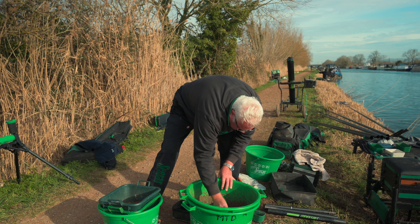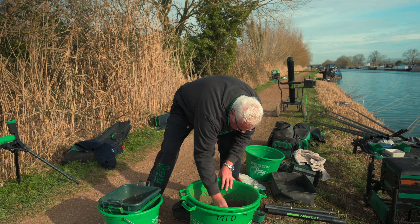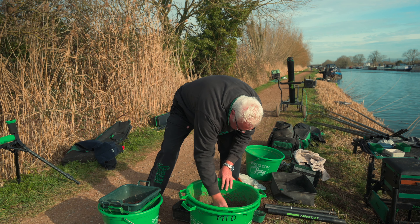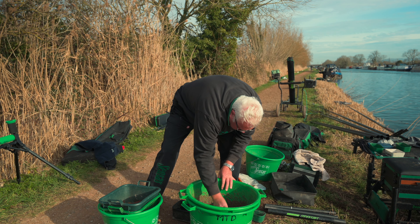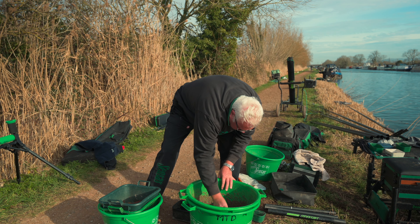Into that groundbait I'm putting next to nothing. When I say a pinch, that's all it is - a pinch of joker, nothing else. That's all the joker I'm using in that. I'm also going to put a very small pinch of pinky - just a little bit of a contrast colour of bait to lie on the bottom, and I think that works quite well here for skimmers and bream. That's my balling mix done.